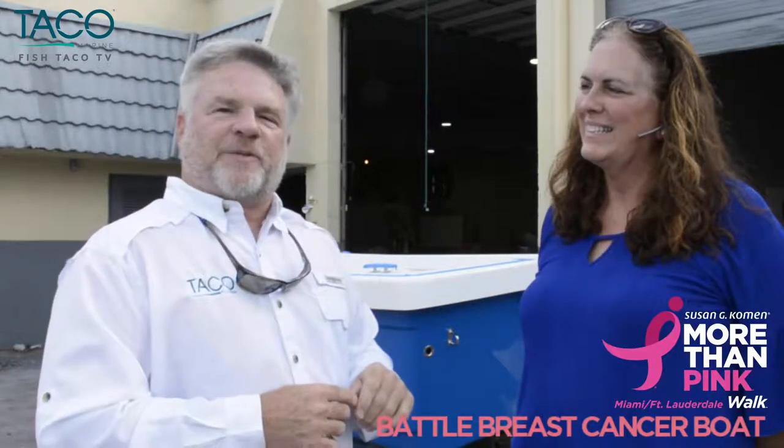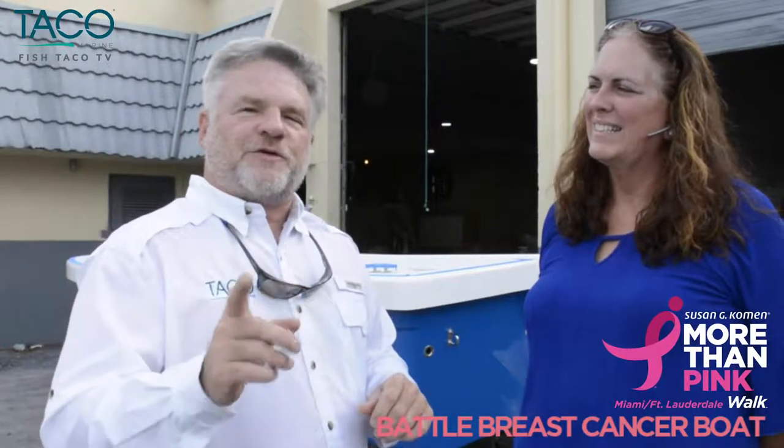Hey everyone, this is Captain Mark Henderson with TACO Marine and the Liquid Fire Fishing Team. We're here today with Donna Milo, owner of Reef Runner Boats, going to talk a little bit about the Battle Breast Cancer Boat that is going to be raffled off at the 2019 Miami International Boat Show.